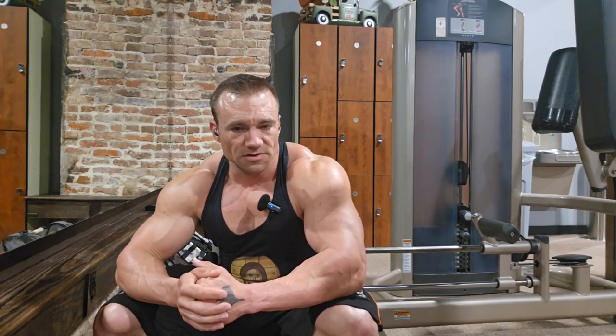I've been warming up before I got on camera, so we're just going to walk over and get into our first set. See you there.